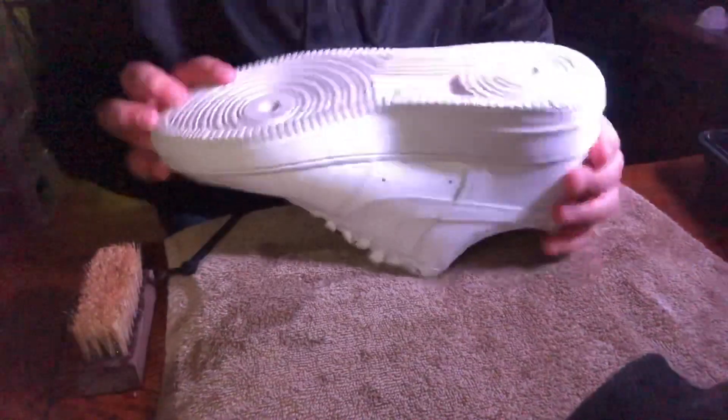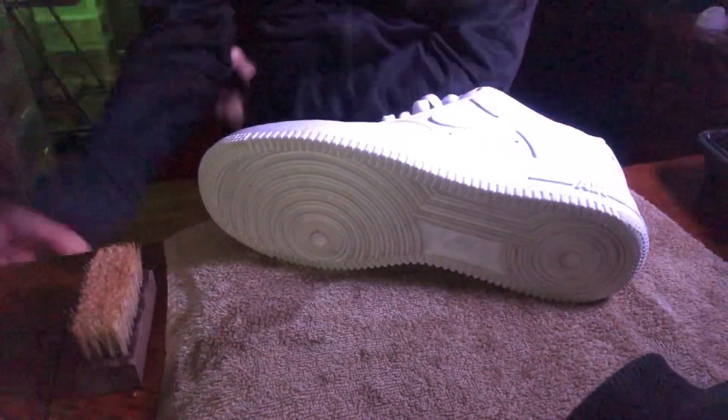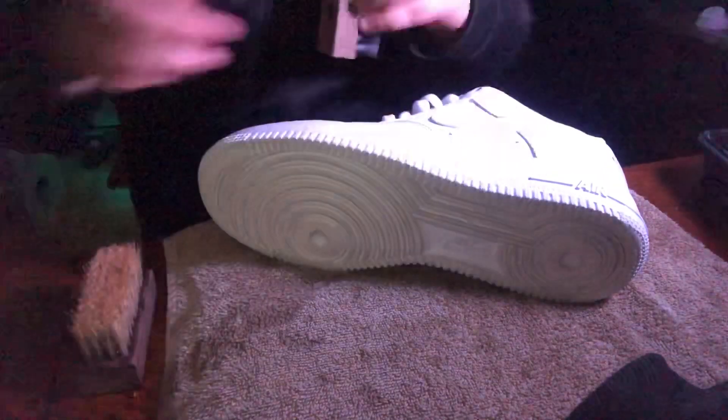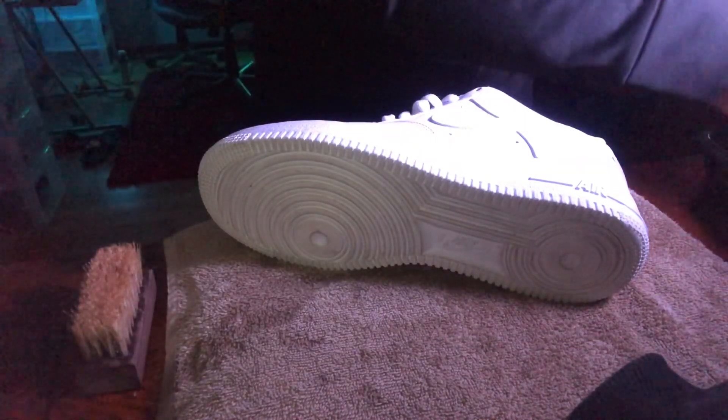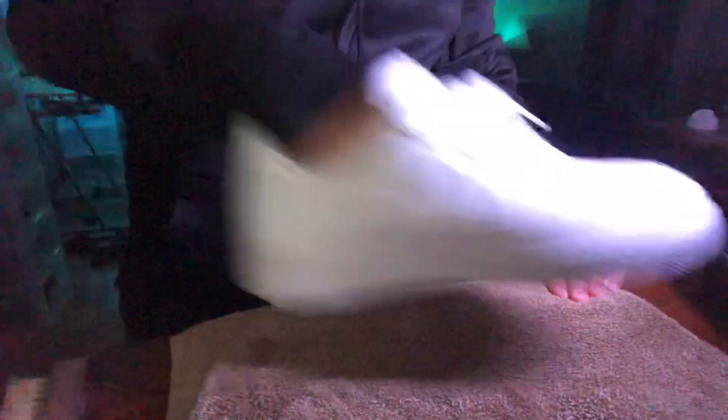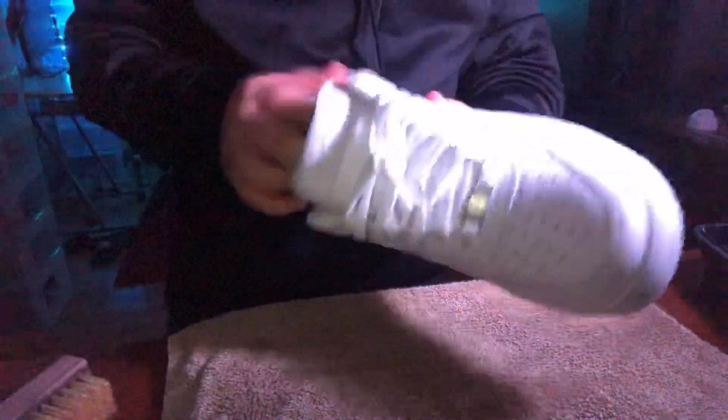Now we're gonna go on the bottoms. The bottoms are not really that dirty but we're just gonna do it. Stiff bristle brush with the solution — let's go ahead. Just going in here, just scraping it out. Let me get the towel and clean this off.